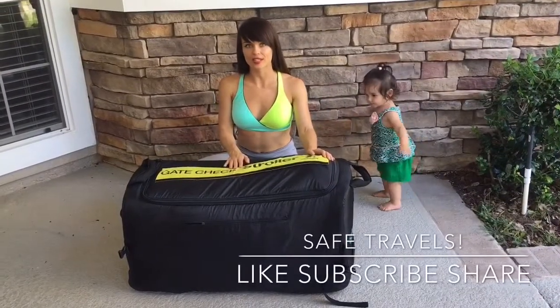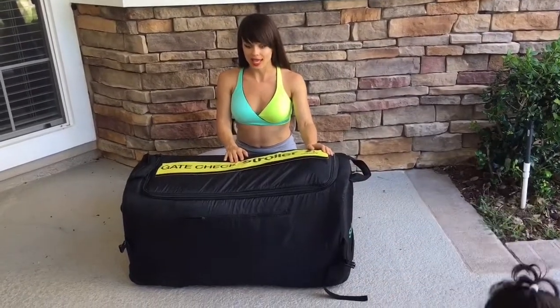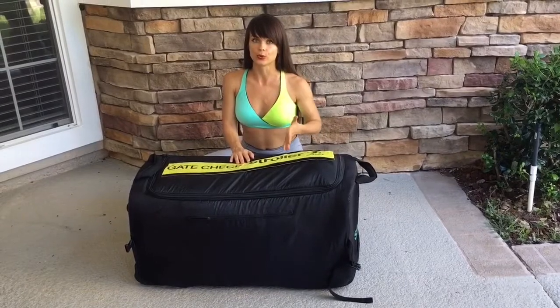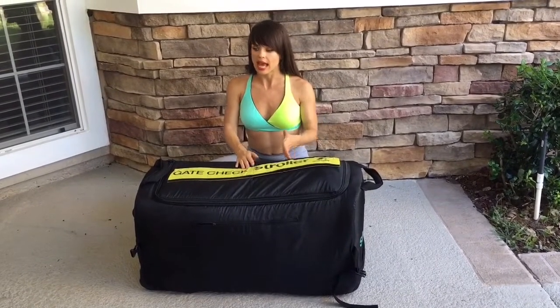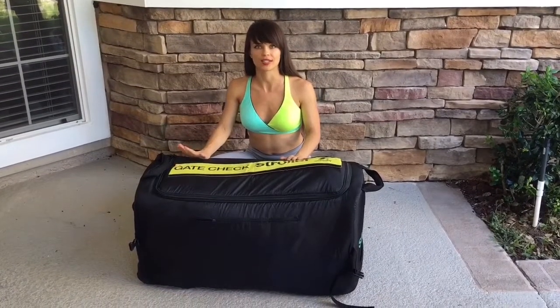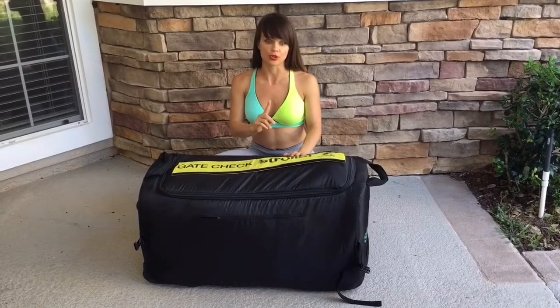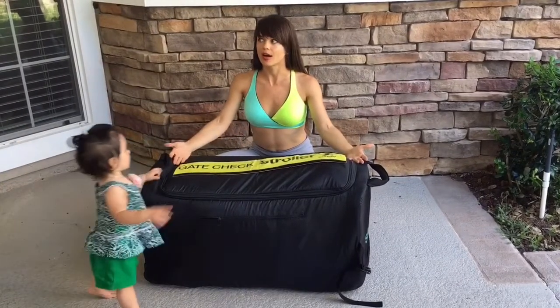We purchased this bag for Skara's very first flight when she was seven months and we used it. Honestly, if you do own an Orbit Baby G3 stroller, I don't see how you're going to travel without this bag. Because it's an expensive stroller, you don't want to check it as luggage, and they're not going to let you check it at the gate unless it's a one-piece stroller — so this bag is almost a must.